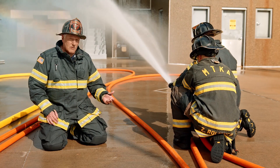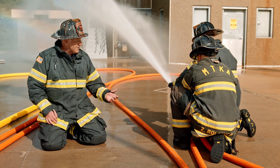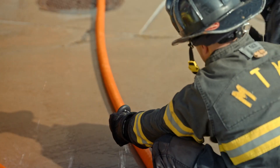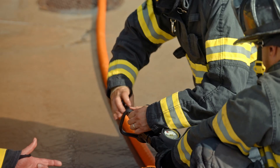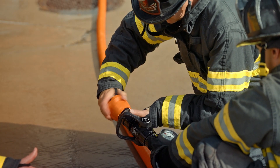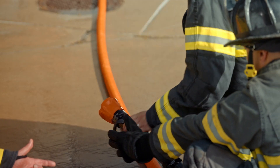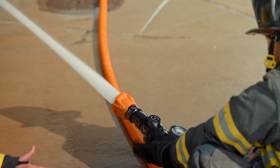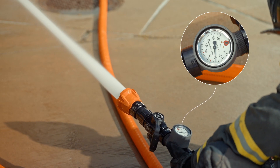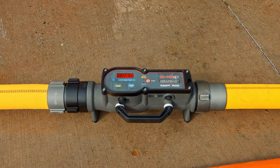If we were measuring nozzle pressure on a combination nozzle, the team would have to transfer away from the pitot, which won't work on a broken stream. We'll utilize the line gauge behind the nozzle to ensure the combination nozzle is at 50 psi base nozzle pressure. In this case, we're utilizing a 160 at 50 combination nozzle, which will show the same flow as our 7/8ths. The gauge is showing 50 psi base nozzle pressure, corresponding to 160 gallons per minute on our flow meter.